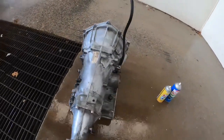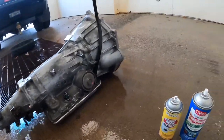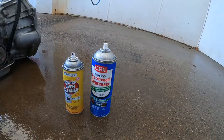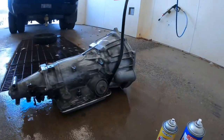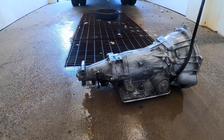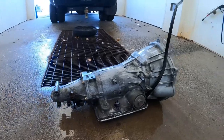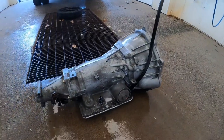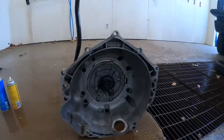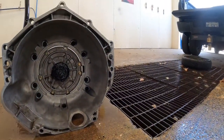If you don't have a sandblaster, get some oven cleaner, engine degreaser, and some wire brushes — that will do the work. Let me show you how it looks on the inside as well — it looks really clean.